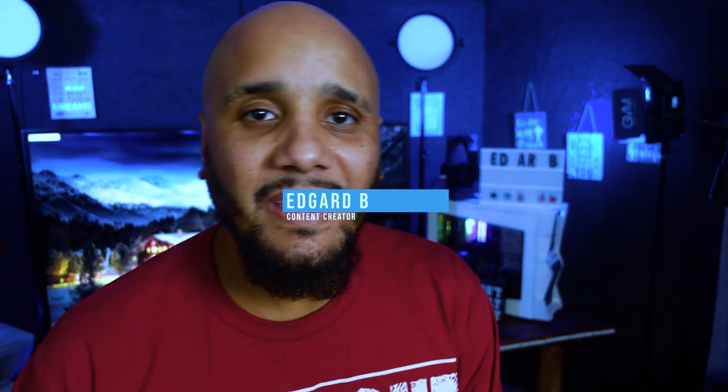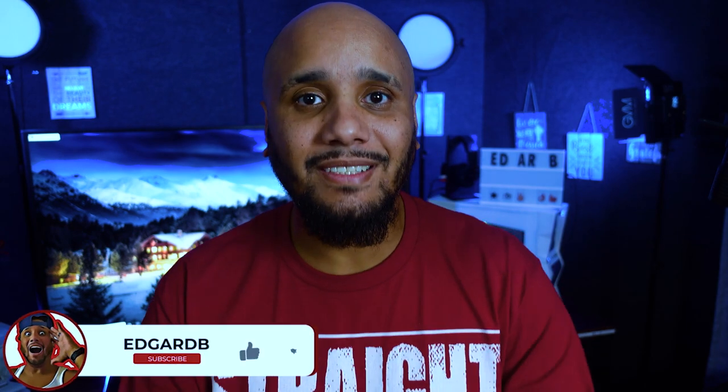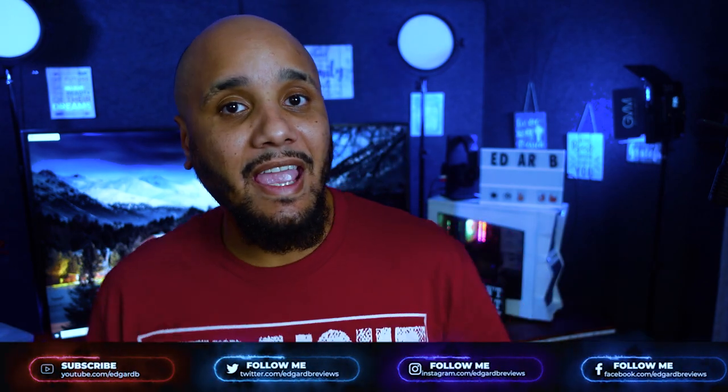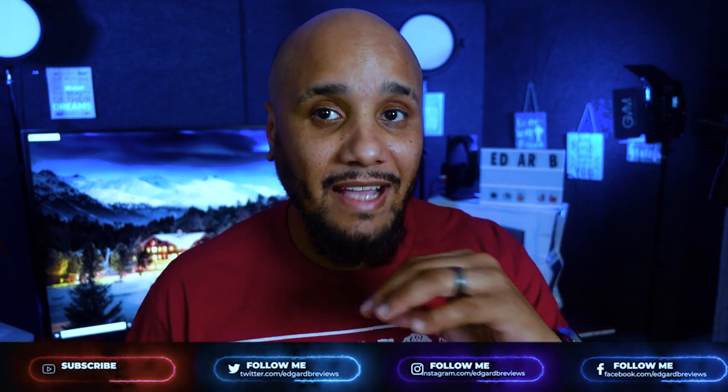What's up guys, my name is Edgar B and in this channel we do tips, tutorials, unboxing and reviews. Today we're unboxing the KNF Concept S210. For a while I've been looking for a budget tripod — I was using a $25 small tripod. I want to give a big thanks to KNF Concepts for sending me the S210 travel tripod. I've been using it for the last two weeks while I was in isolation and it's an amazing tripod, I love it.